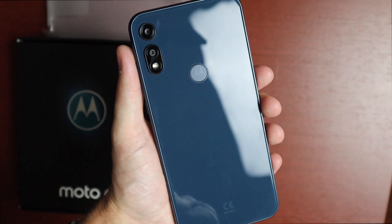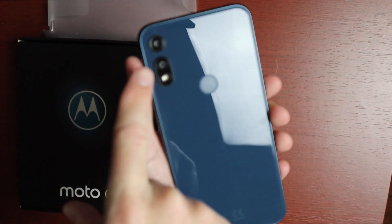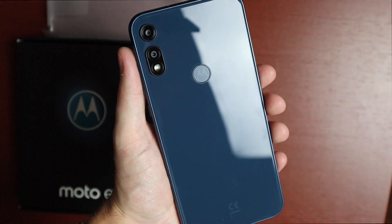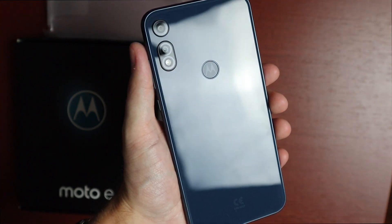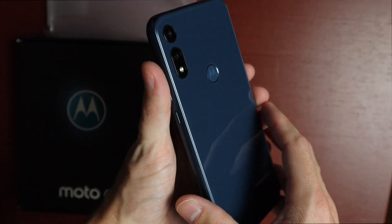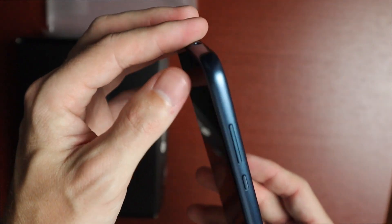On the back, there's an integrated fingerprint sensor in the Motorola logo, which looks really nice. We have those two cameras — the 13MP main sensor and the 2MP sensor — along with an LED flash. The back is plastic, not glass, but it honestly looks just like glass. The midnight blue color looks great.